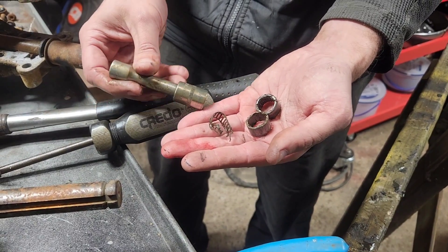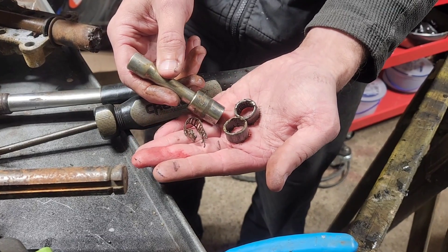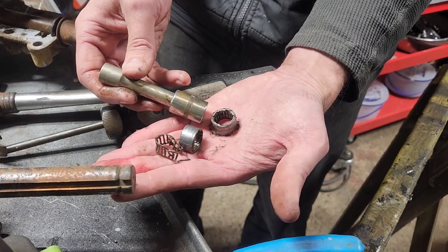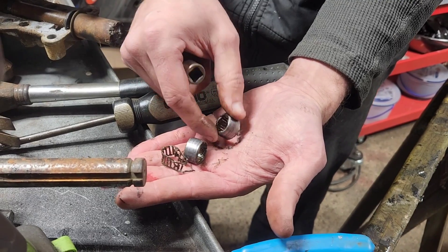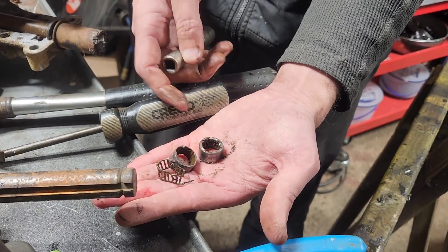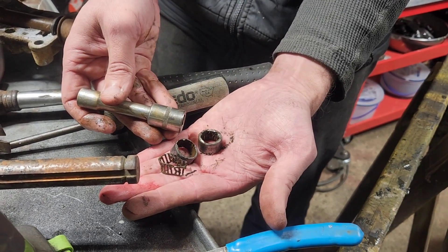Before we get too far into this video, I want to point out that there are going to be people who say to take a 14mm socket, put it on the end of an extension, and drive the bearings through. This method does work if your bearings are exploded like these. The reason I don't outright recommend it is because as it comes down, it impacts in and can actually wedge the rollers into the sides of the case. So it will work, but there's a chance it'll wedge, and then you have to take a saber saw and slice the edge to finish pushing it out.